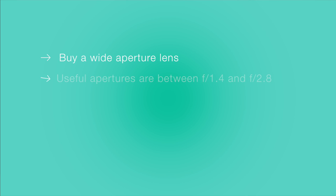Any lens that can open to an f-stop between 1.4 and 2.8 will let in much more light and make things easier for you when shooting in a venue that doesn't have a huge lighting setup.